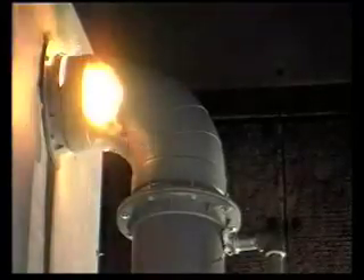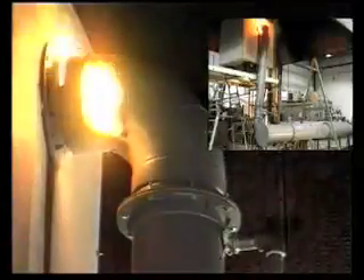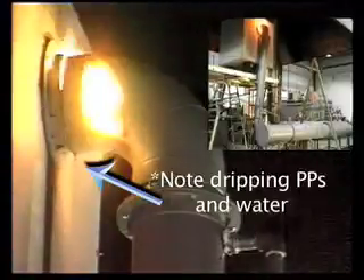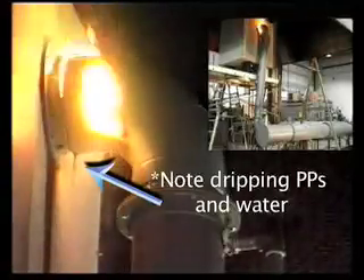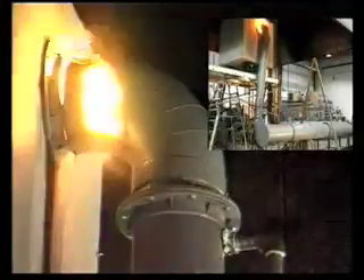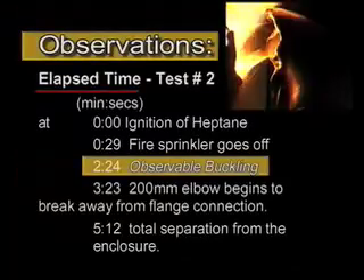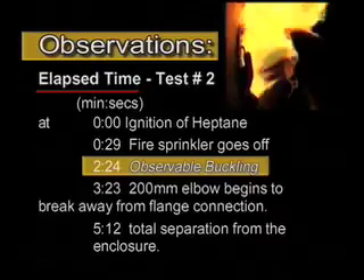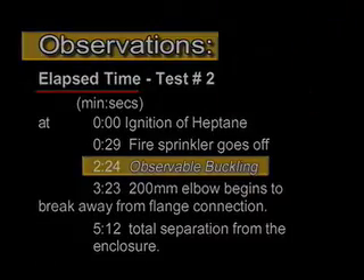At 5 minutes, 12 seconds, the 200 millimeter 90 degree elbow body totally breaks away from the enclosure. At 5 minutes, 20 seconds, the 40 millimeter elbow body starts to break away from the ventilator.